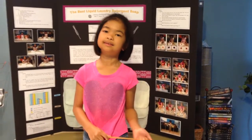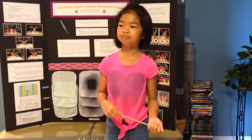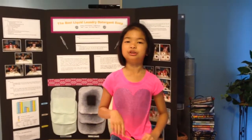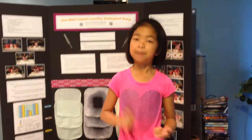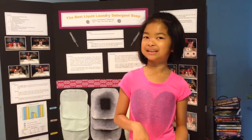Aside from their website, they also have a Consumer Reports magazine in circulation that people can subscribe to. Based on the Consumer Reports ratings, I picked three liquid laundry detergents for this experiment, which I repeated three times using three different stains.